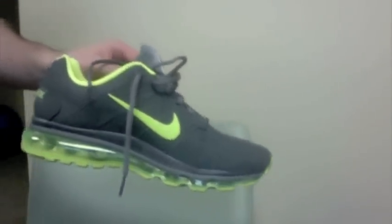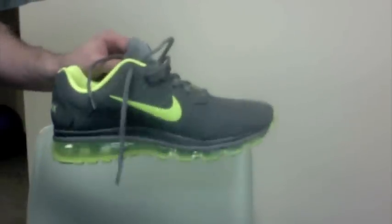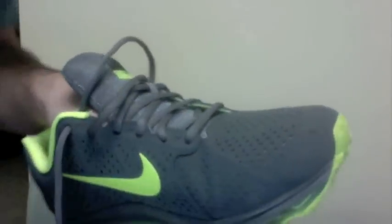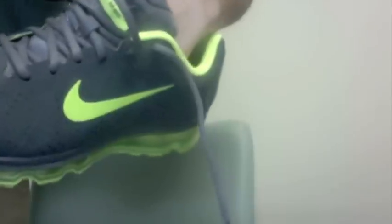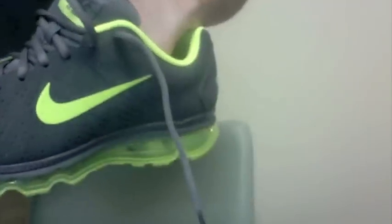I picked these up from Finish Line for $130, now that it's a little bit later in the season for the shoe. Obviously it's early 2012 now and they're out with the Air Max 2012, but I do like the design — there's a little bit of this cross pattern there but it's not overpowering. And there are some crazy reflections off the Nike swoosh, but it is a relatively non-reflective swoosh.